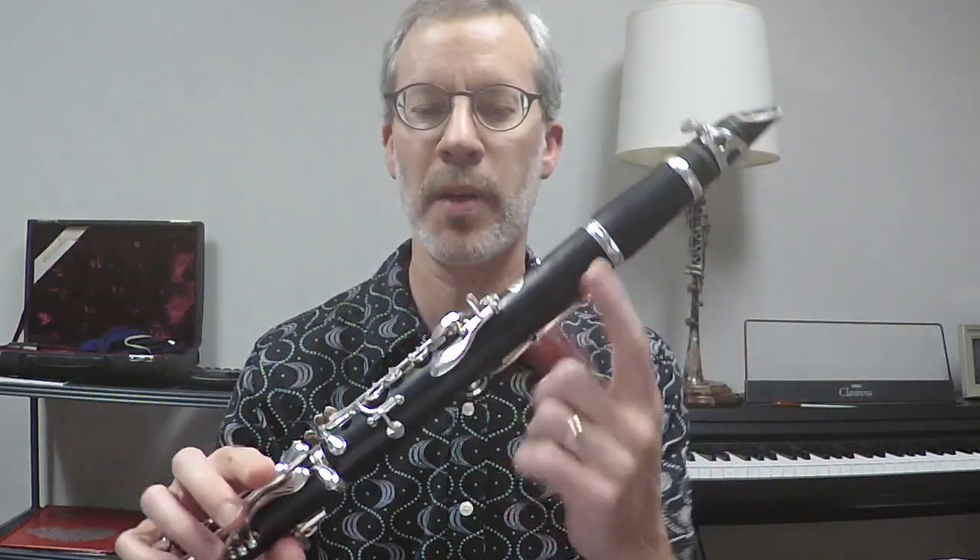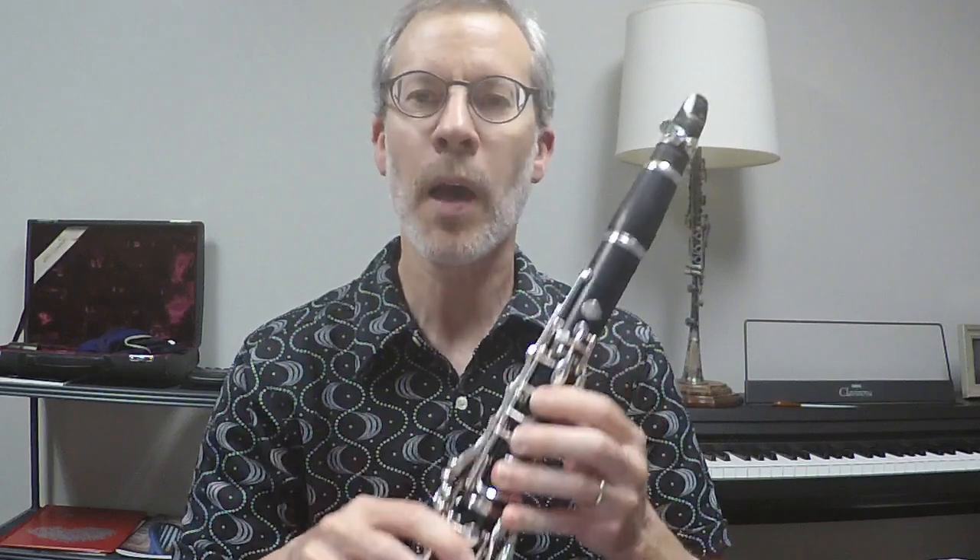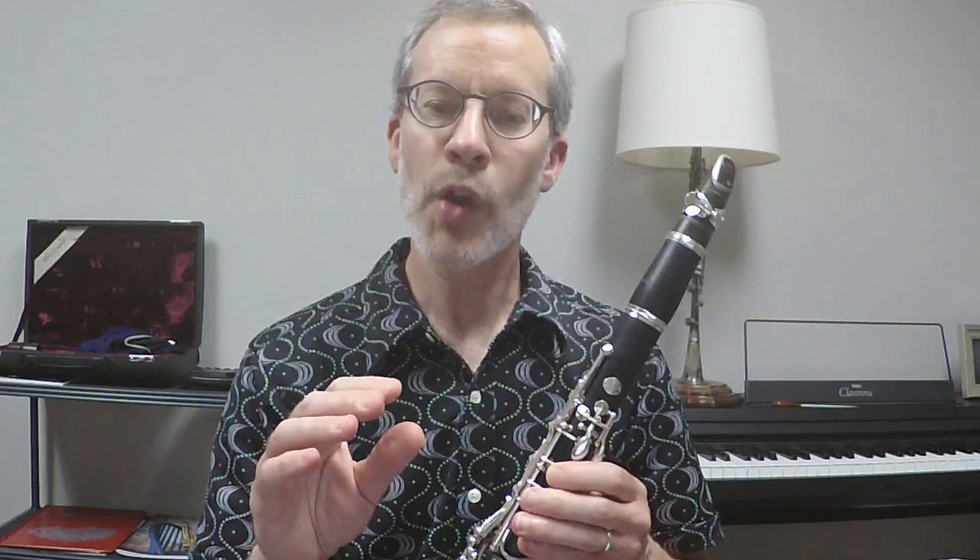What causes a lot of problems on the clarinet is that we constantly get different resistance feedback from the instrument depending on what part we're playing. A really easy, responsive note like open G is not very resistant and easy to blow. But as you start adding fingers and making the instrument longer, it becomes much more resistant. We have to learn how to make our air work in a consistent way so that we're always getting the reed to really vibrate quite a lot, and we may even need to play louder.